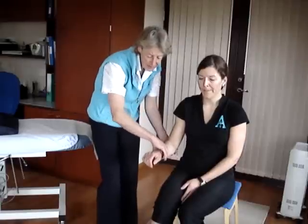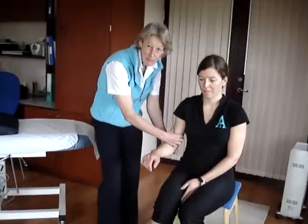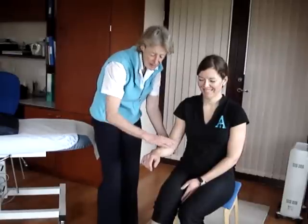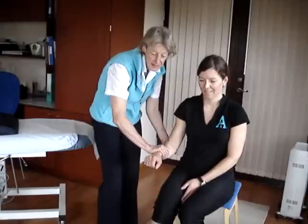We now get them to fully pronate their arm. This time what we're testing is the brachialis, which lies under the biceps brachii. And again, we get them to flex against your resistance.